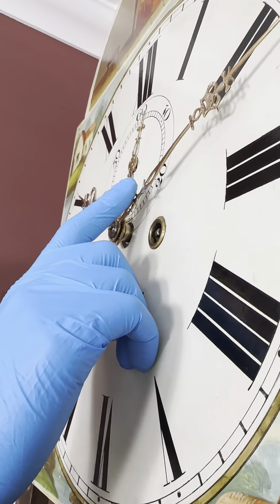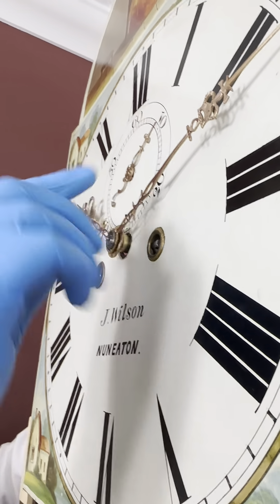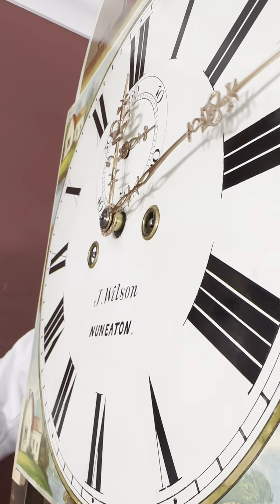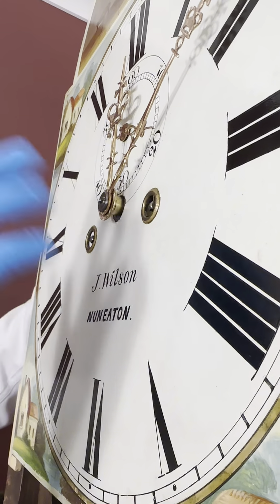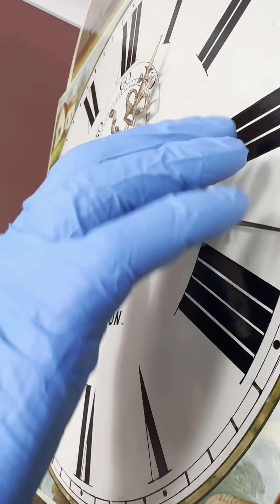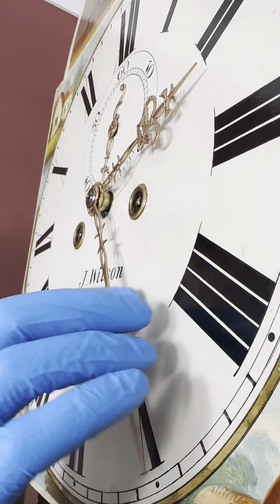The next thing to do is to check that the hands have not moved during transit. Make sure the hour hand is pushed on properly and that as it goes all the way around they do not cross. Always let it strike at 12 o'clock, then you can go around fast for the rest of the 12 hour period and double check that the minute hand does not cross with the hour hand, and the hour hand does not cross with the seconds hand.